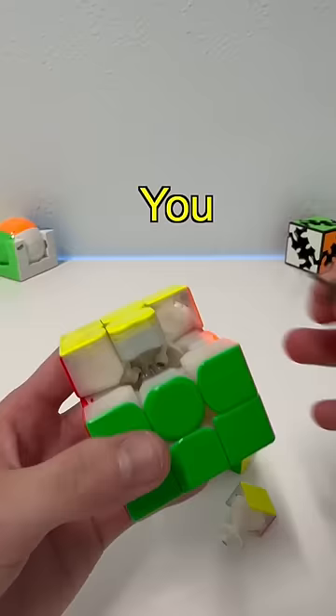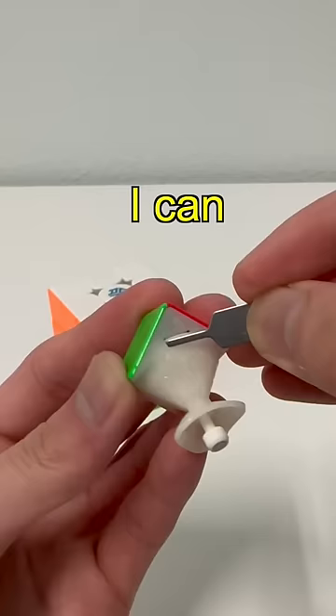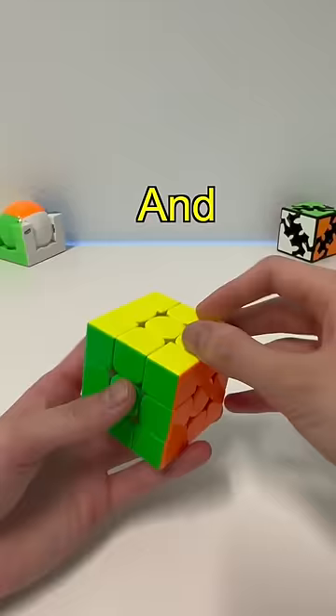And that's not all — you can even adjust the magnet strengths as well. Like the corner here, I can adjust the distance of how close the magnet is to the corner. I can also adjust the tension of the cube by moving this little blue thingy.